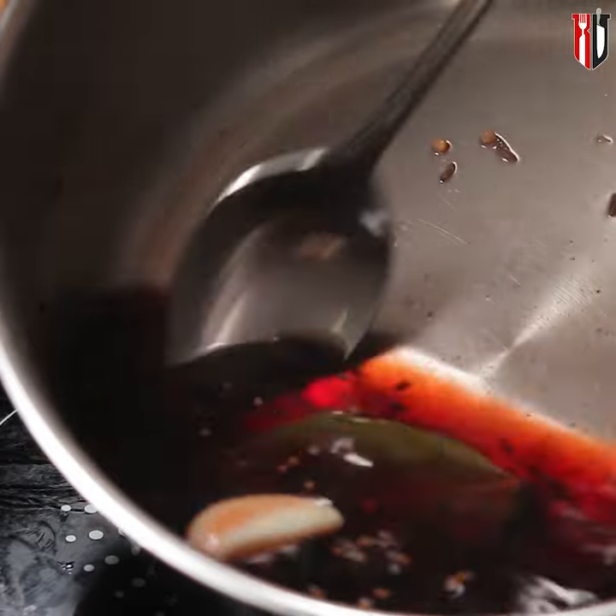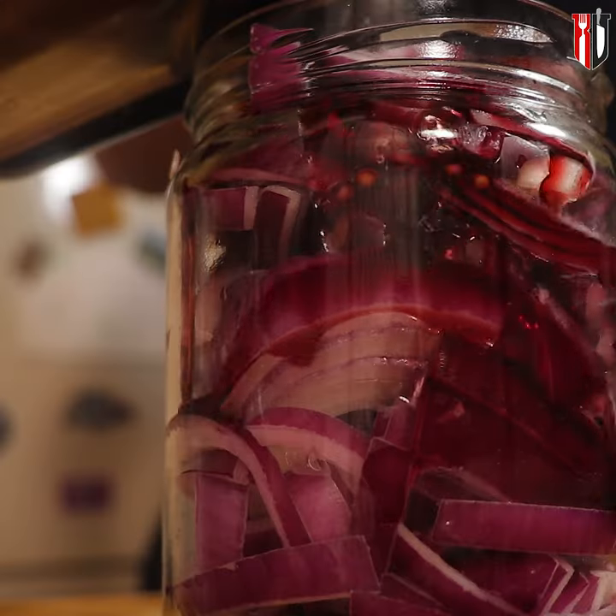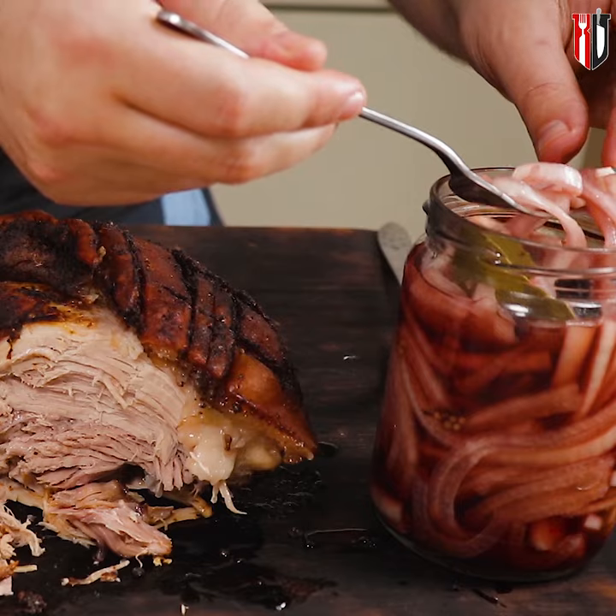Turn off the heat, get the lid on and let them infuse for about 3 minutes. Add the pickling liquid to the jar and seal immediately. The onion is ready to eat in about 3 hours, but I'd give it about 12 just to make sure the flavor is fully developed.